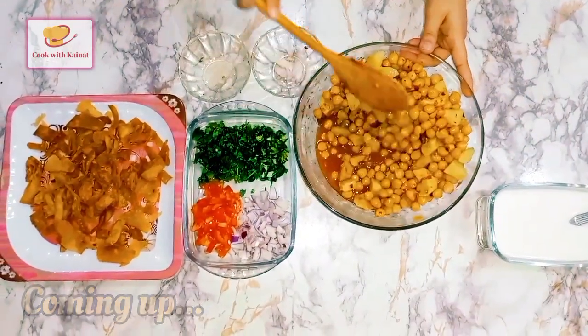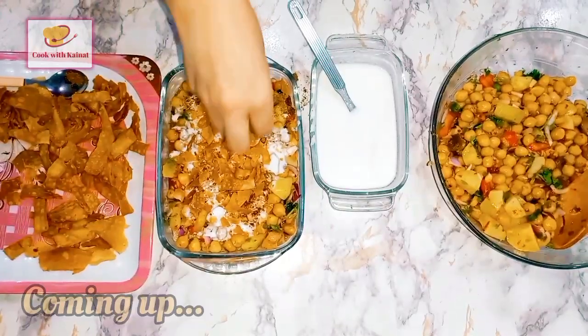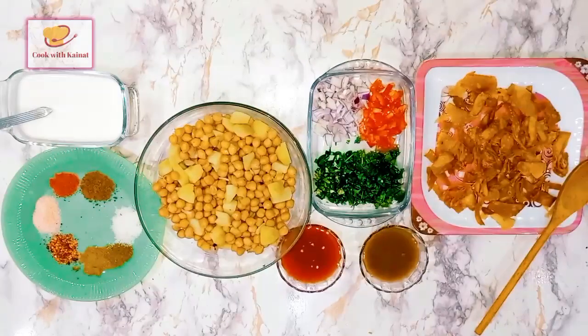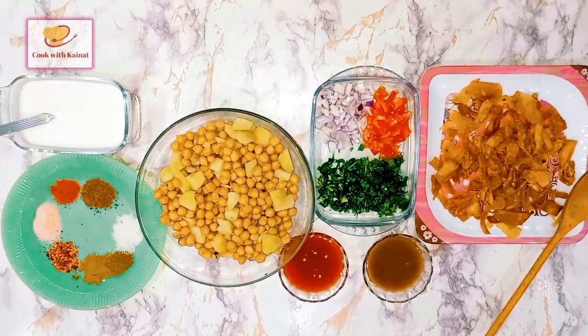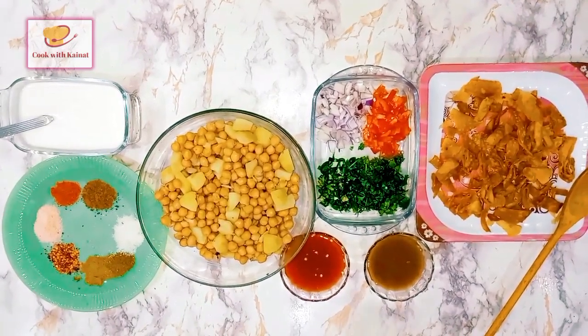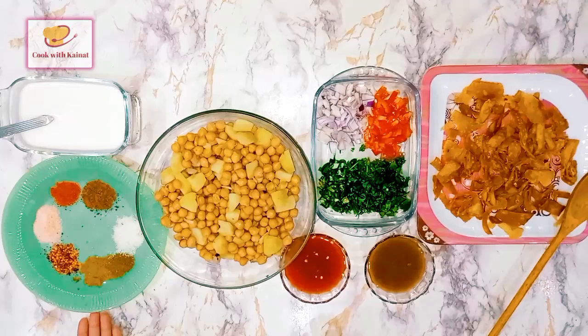Here we can see a very juicy dish. Hello everyone, today we have a dish for you — Chana Chaat. You can see how many things we have put here.